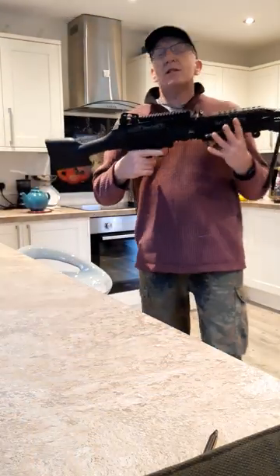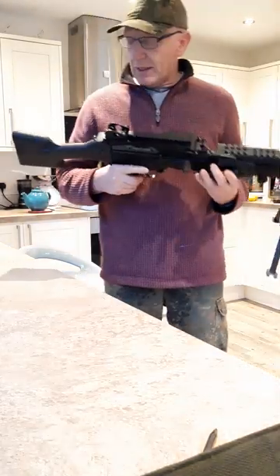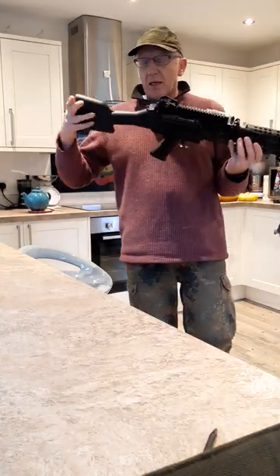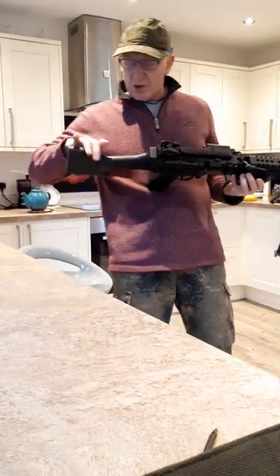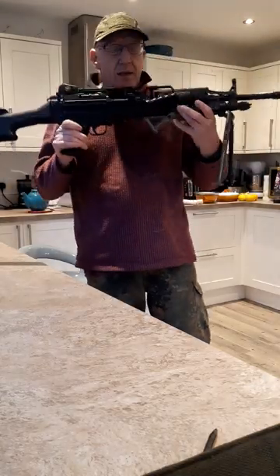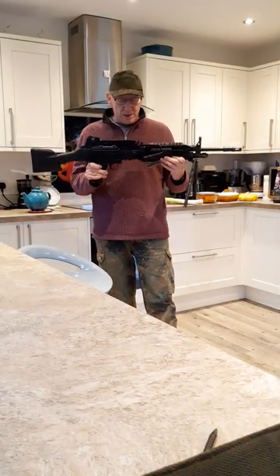So this Mark 48 — don't ask me what mod it is because there are so many different things. I opted for the solid stock; you can also get a power stock or a collapsible M4-type buffer tube stock for it. This thing weighs an absolute ton — it's about 9-point-something kilos on the scales.